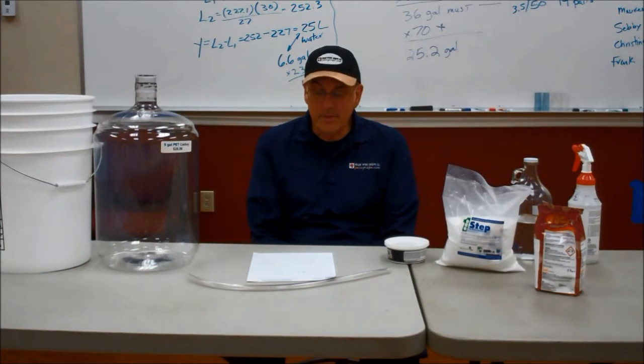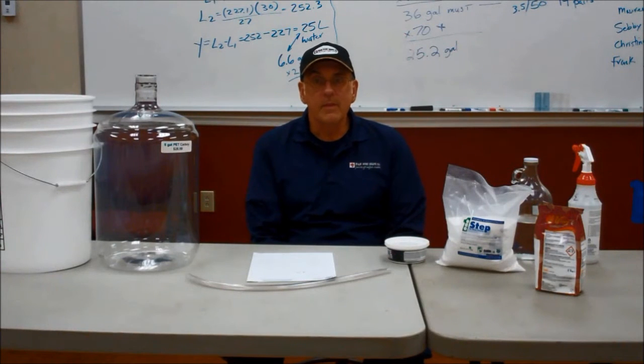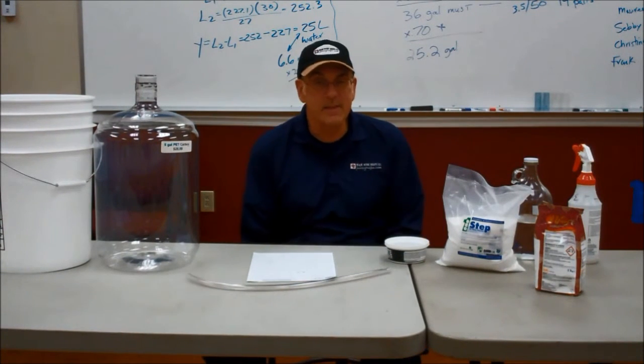Hi everybody, this is Frank from Musto Wine Grape Company. Welcome to our first seminar on cleaning and sanitizing. Very important topic — without that, you could possibly ruin your wine for an unnecessary reason. So what we're going to talk about today is cleaning and sanitizing.